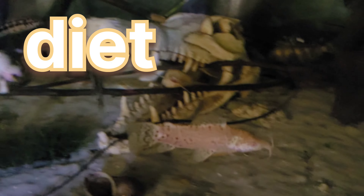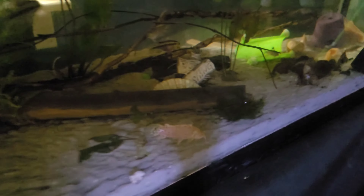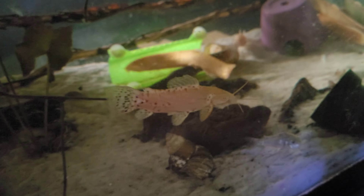Diet? These guys are omnivores, not to mention they're catfish — they will eat literally anything. Flakes, worms, blood worms, baby fish, eggs, whatever can fit in their mouth, they're gonna eat it.